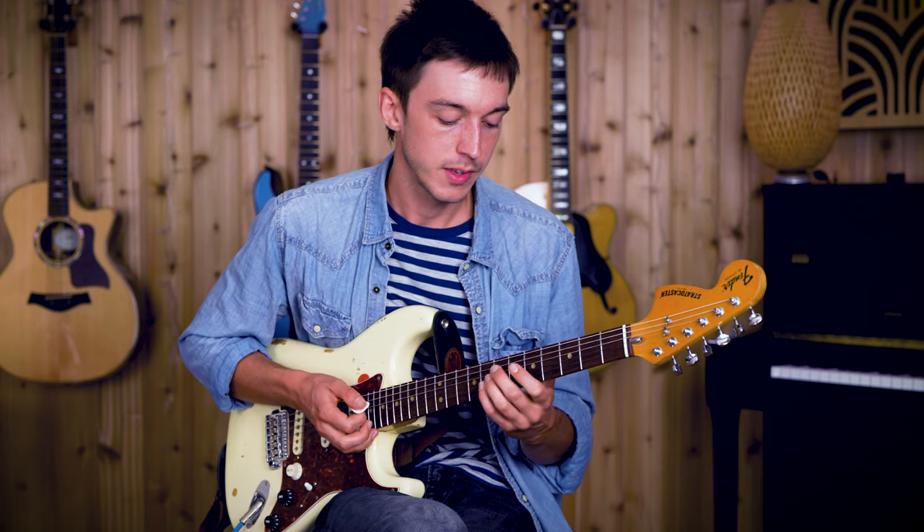Now another thing you can do to spice things up is you can sidestep the whole shape a whole step, or two frets up. So instead of A minor, we're now in B minor.